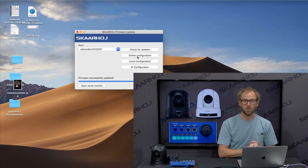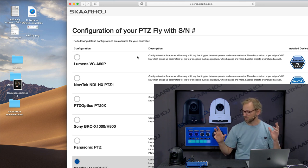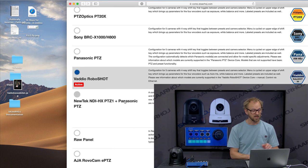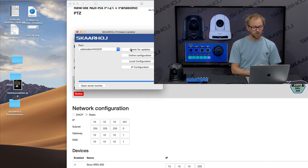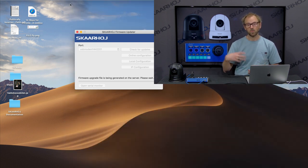Let's look at what the SkyHawk firmware updater does. When I click the online configuration button, it will ask the controller what it's configured to do, and it brings up a website where I can see that I have a configuration for Vatio RoboShot cameras loaded. No wonder it's not connecting to the Sony camera — but it's very easy to change. I'll just select Sony SRG300 from the list, and that's done. We can adjust the IP addresses, then go back to the firmware updater and press 'Check for Updates.' In about a minute, the new firmware is downloaded to your computer and then loaded into the PTC Fly, and then we should see it connect to the camera.